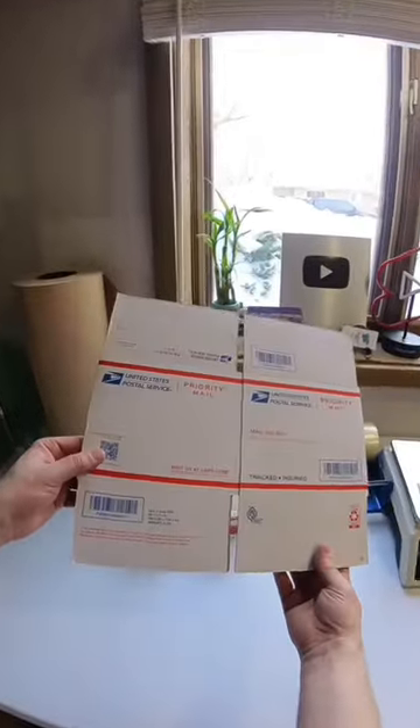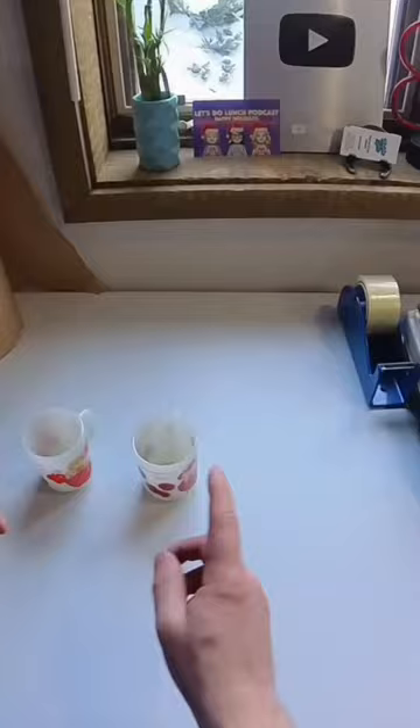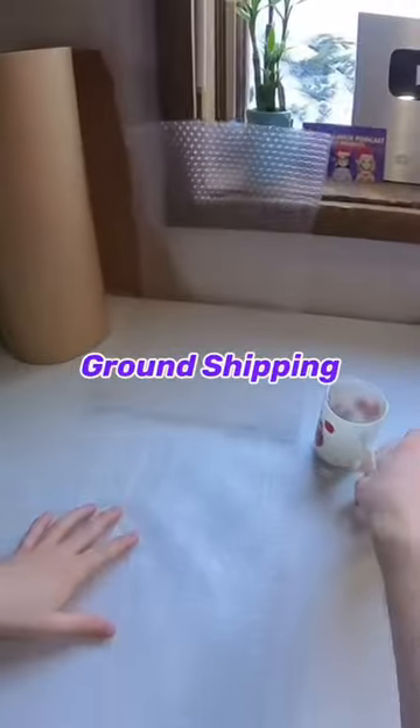Normally I would ship one mug in a USPS priority mailing box — this is a box number four — but for two of these I'm going to ship in a USPS priority large mailing box. Depending on the weight and where you are shipping it to, it may be cheaper to ship in a regular box going ground shipping.